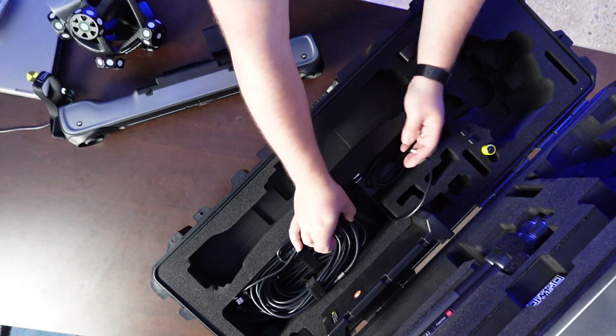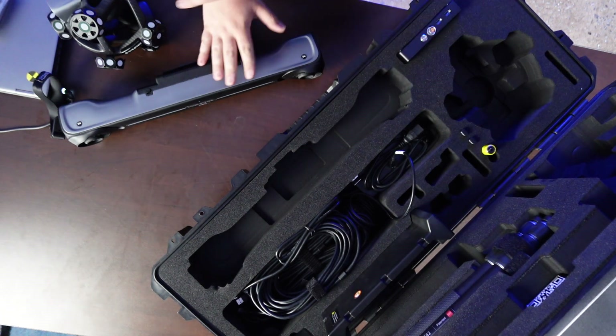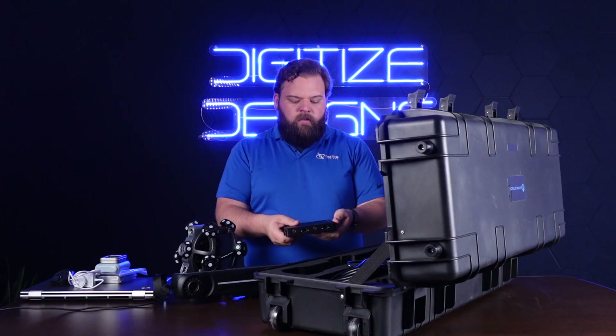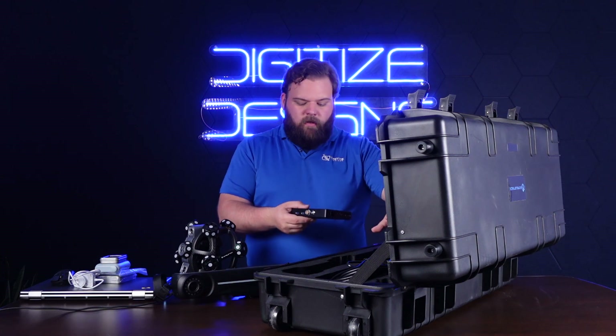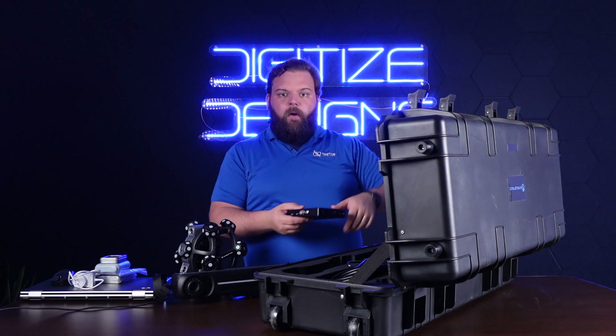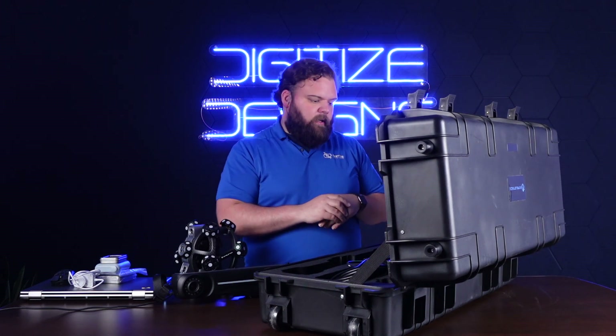There are some cables in here too, but I won't pull those out right now — you don't need those by default. There are two cables: one for the tracker, one for the scanner, and they both plug into this box. This box also gets a power supply and has a USB cable for going to your PC if you want to run everything in wired mode, which is the secondary mode. It's intended to be all wireless all the time.